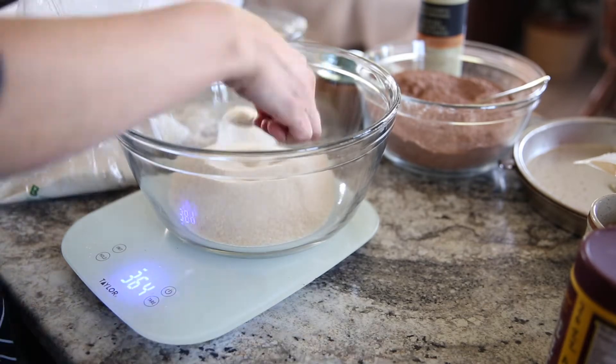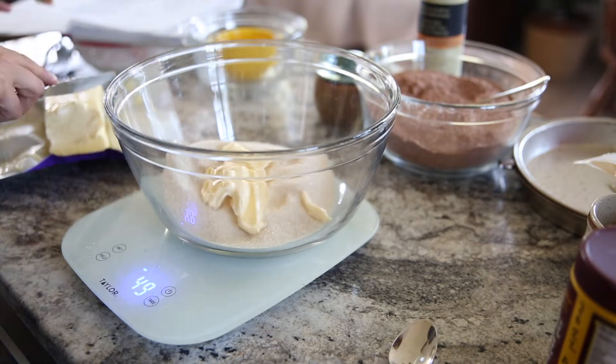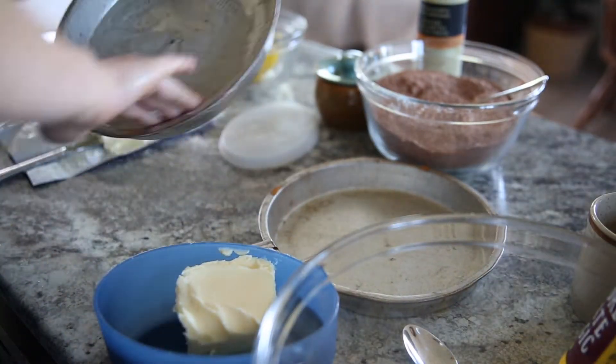Put that aside and cream together your butter and your sugar until it's well combined. Now while my fingers are buttery, I'm going to butter my cake pans.